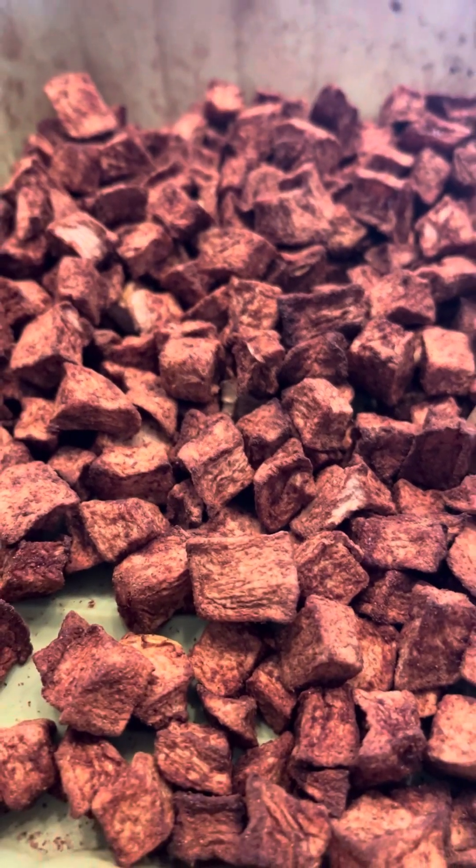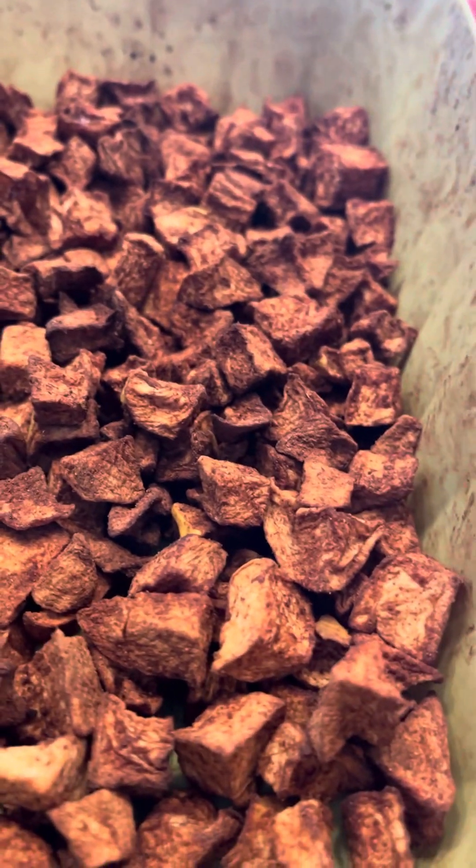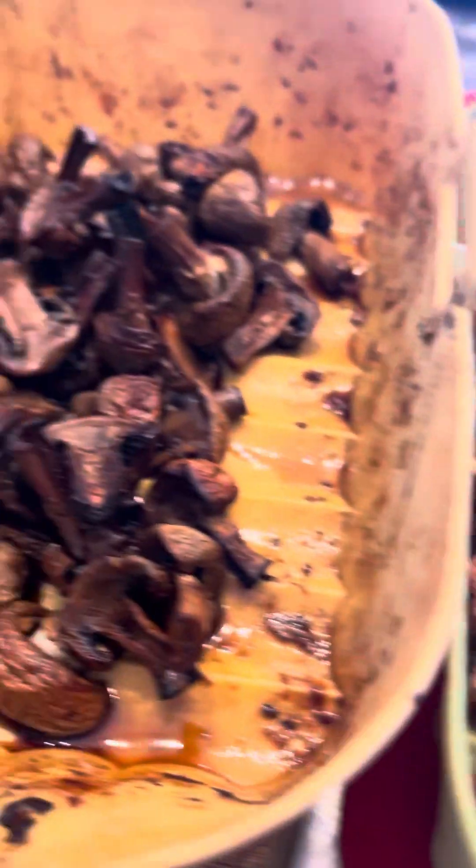I love a Granny Smith, but you don't have to add sugar to them — they're a little sour, and I wanted something naturally sweet on top of my oatmeal.